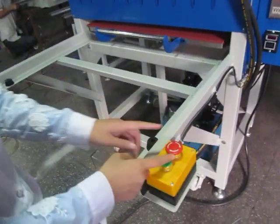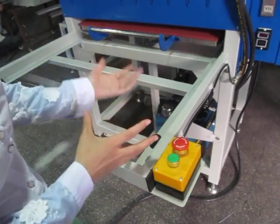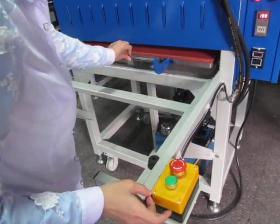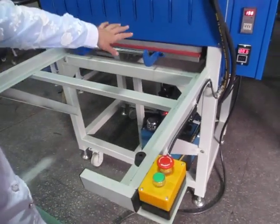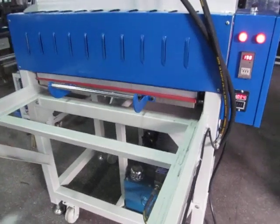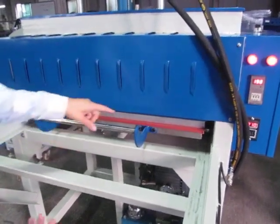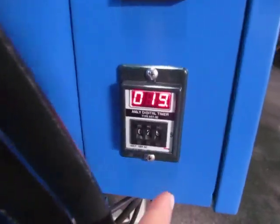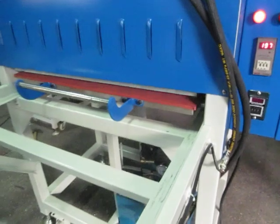You must make sure the emergency stop is off. If it is engaged like this, the machine will not work. You have to release it back — then the machine will work again. Now we start. Press this manual button and you can see the machine is working. The heating plate will press down automatically. It's very smooth and the time is counting down. Remember, we set 25 seconds. The machine is moving down.